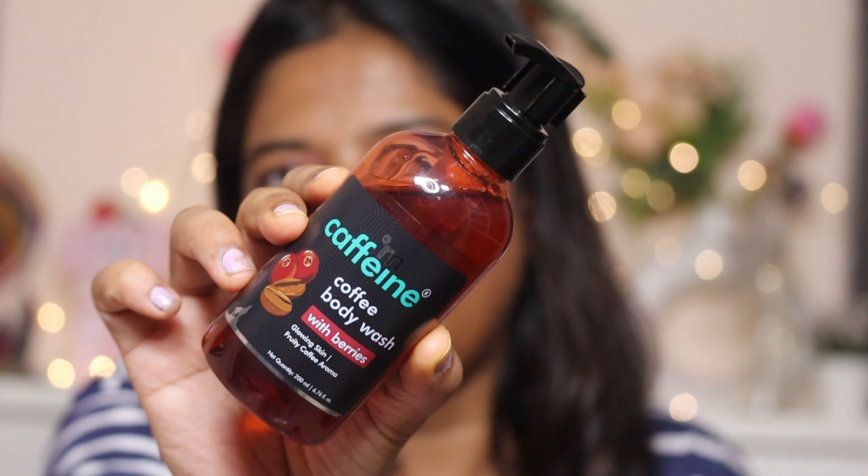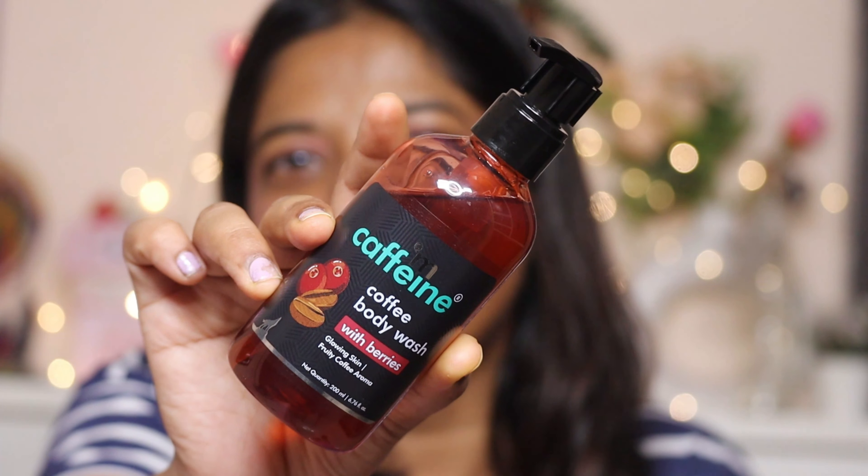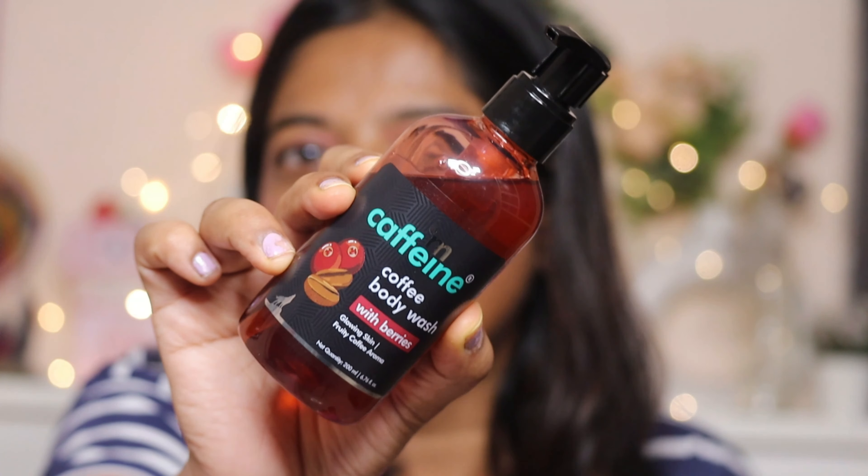The packaging is very interesting — it comes in a pump bottle. It is in a gel form which is a red color, which is a little unusual but interesting. The quantity is 200 ml and the MRP is 279 rupees. If you want to purchase this body wash, there's a link in the description box. It claims to be very good for glowing and moisturized skin.